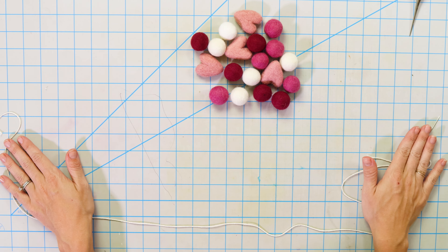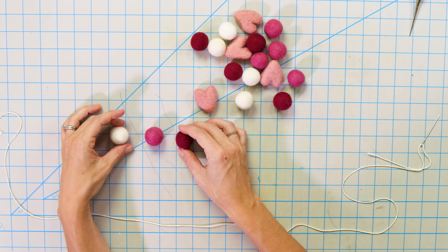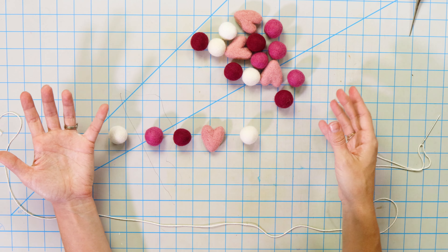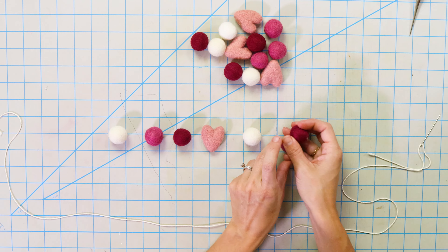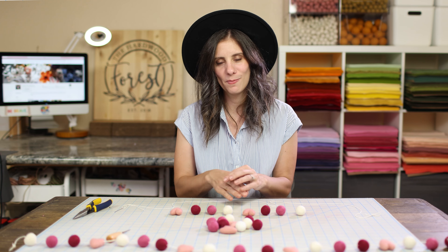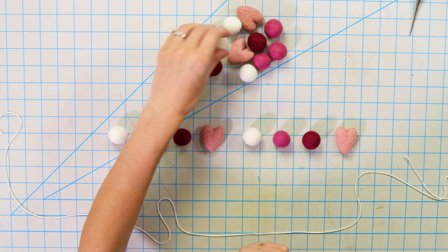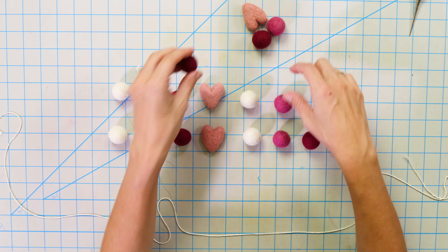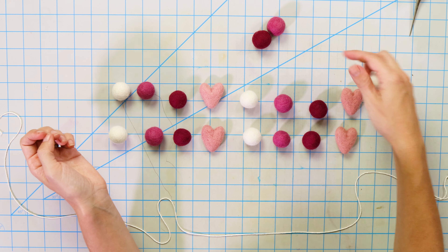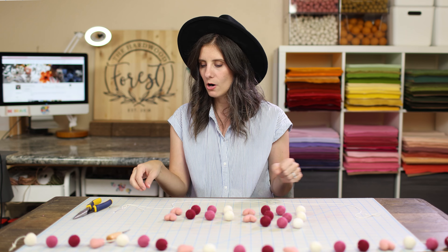The next step is to arrange our felt balls into a pattern. For this garland I'm starting with a white ball, then a nice pink, pink, burgundy, a heart, and we're just going to keep repeating this pattern. It's kind of like a little bit of an ombre action, except not really ombre because the pink part messes the tone. Setting our pattern out just helps keep us organized so we're not making mistakes along the way. It's just a quick grab-and-go for the whole thing.